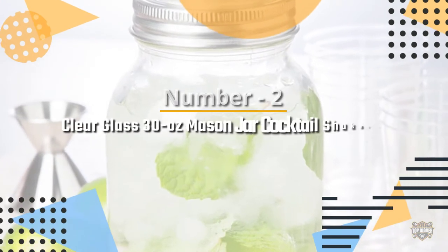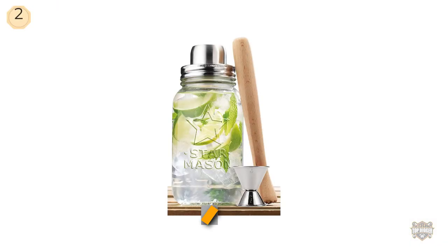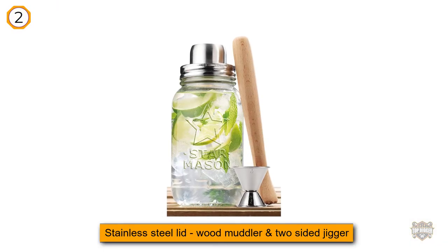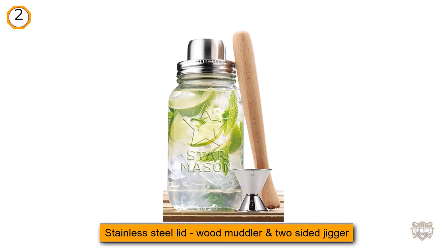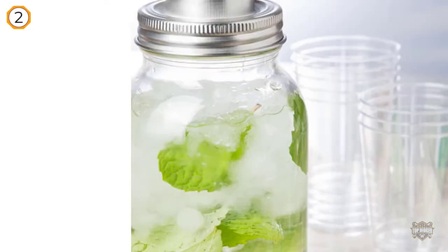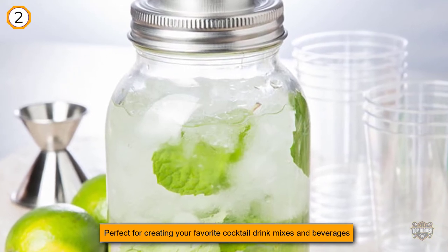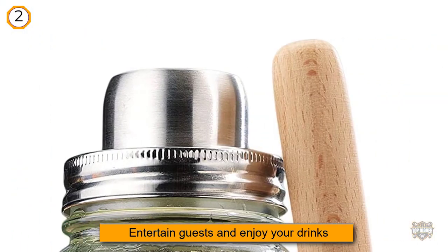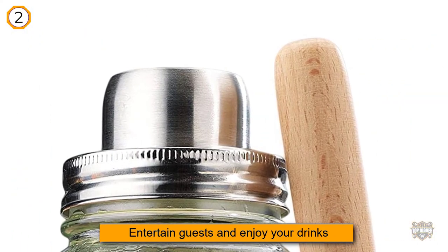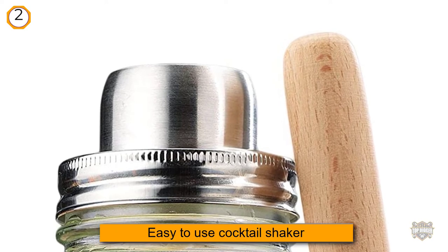Number two: clear glass 30-ounce mason jar and stainless steel cocktail shaker set. Who said a cocktail shaker has to feel haughty and stuffy? The mason jar cocktail shaker sets aside the expected cosmopolitan design in favor of a down-home vibe. At 30 ounces, it holds more liquid than your average cocktail shaker, and with a wood muddler and stainless steel jigger included, you're all set to mix up the perfect batch of mojitos for friends or family.